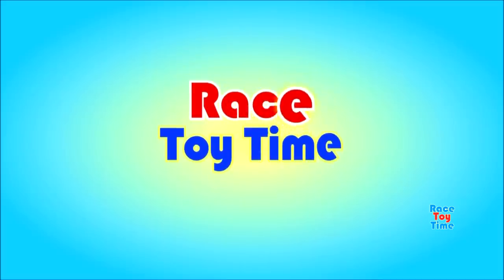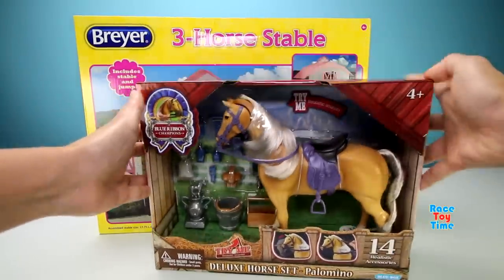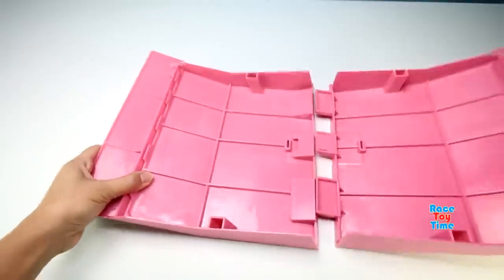Welcome to Boy Story Time! Hey guys, Riti Tam here. Today I'm going to show you this Deluxe Horse Set, a Palomino Horse, and a Briar Stable Play Set. First, we're going to check out this horse stable and let's build it.